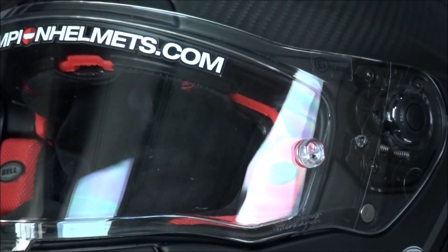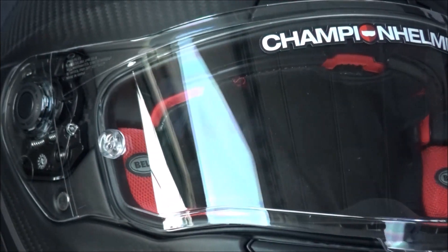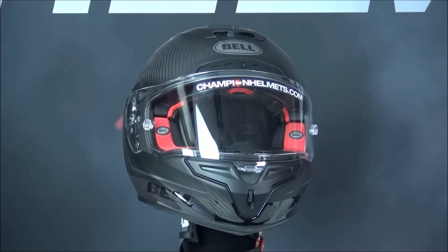The optical class 1 visor of the Bell helmet uses Bell's Panavision shield with special cutaways to improve vision, and it is Pinlock prepared with the insert included in the box. A photochromic option is also available, though sold separately.